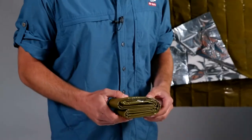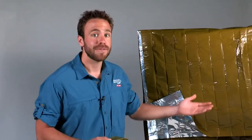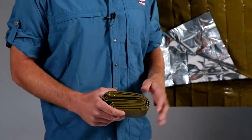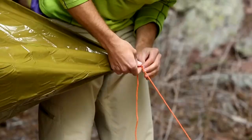Camouflaged in OD green, this is the perfect product for the outdoor enthusiast looking to enjoy their adventure while blending in. Like our other Heatsheets products, this one is 90% body heat reflective, completely wind and waterproof, and durable enough to keep you warm and dry on multiple adventures. You can pick up the heavy-duty emergency blanket on its own or as part of our emergency shelter kit, which contains the essentials and instructions for properly constructing your emergency shelter.